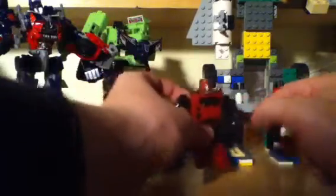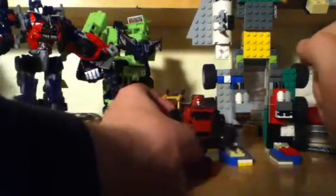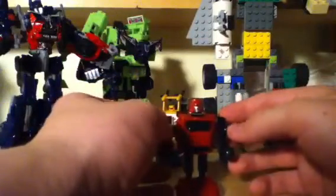Robot mode size comparison. I just decided to set up some of my Transformers here for a backdrop.